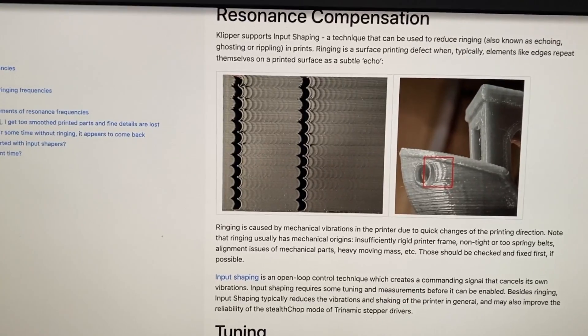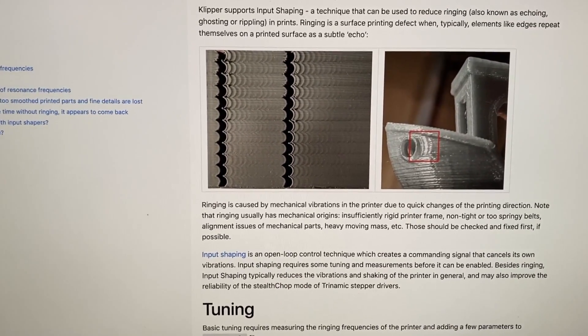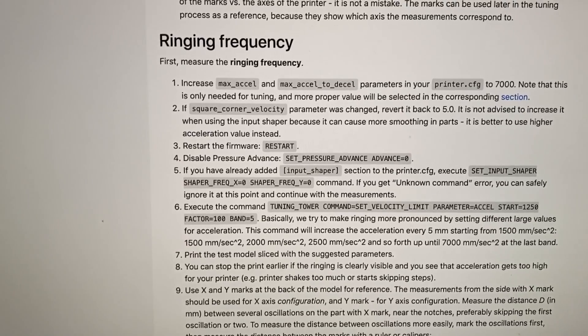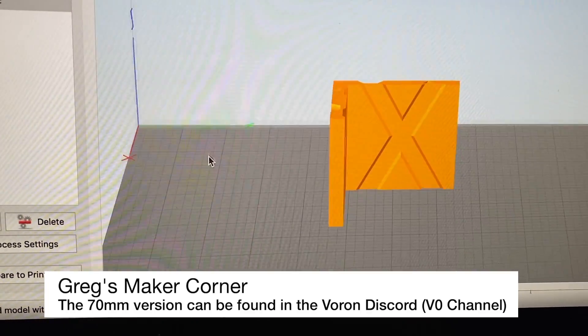I'm going to be going through all the steps listed below. I'm not going to get into a ton of detail but I will walk through it briefly, and the link for this will be in the description. Basically what we're going to need to do is go into Klipper and follow the instructions, and we're ultimately going to be printing this tower.